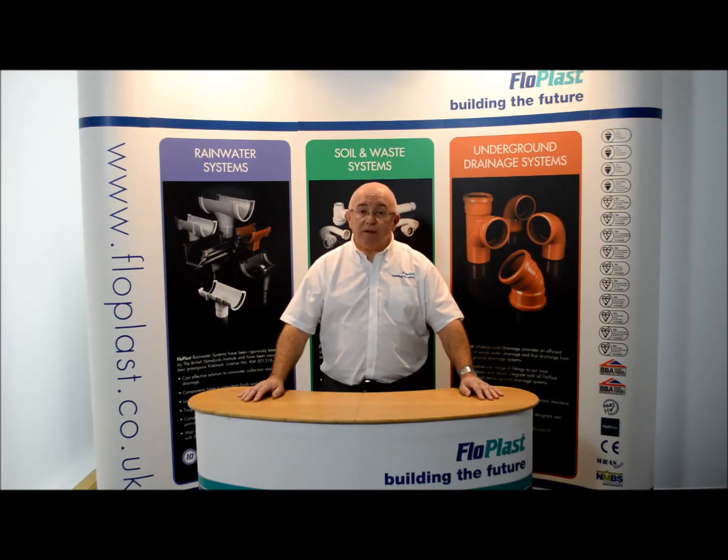Contact our Technical Team at technical@flowplast.co.uk or telephone them on 01795 431 731.